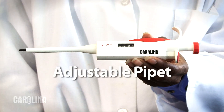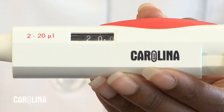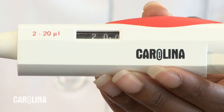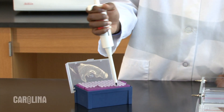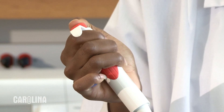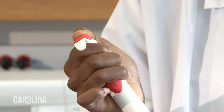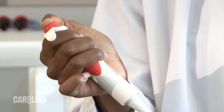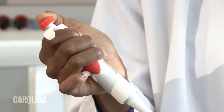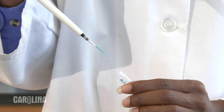If you are using an adjustable pipette, adjust the volume on the pipette to the needed volume — in this case, 20 microliters. Firmly place a tip on the pipette. Push the button on the top of the pipette down to the first stop. Place the tip into the sample while continuing to hold the button down. Draw the sample into the tip by slowly releasing the button. Don't allow the button to release too quickly.